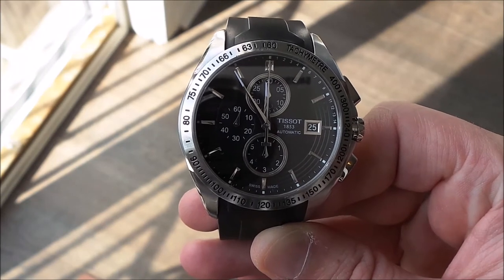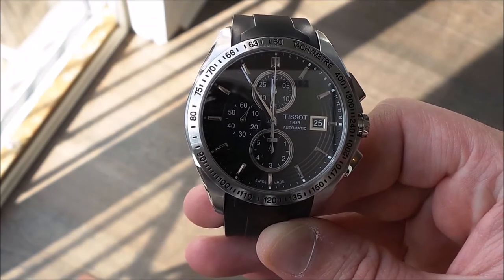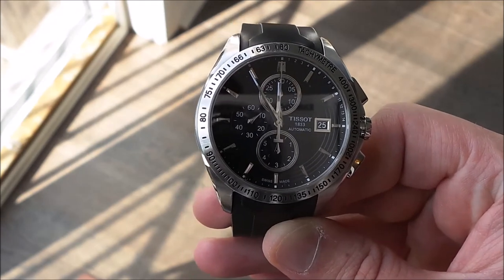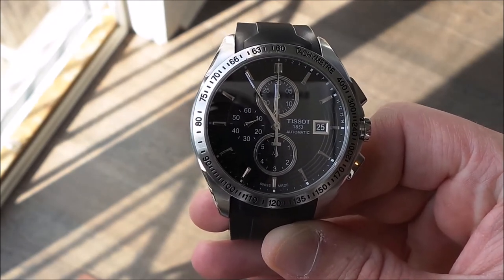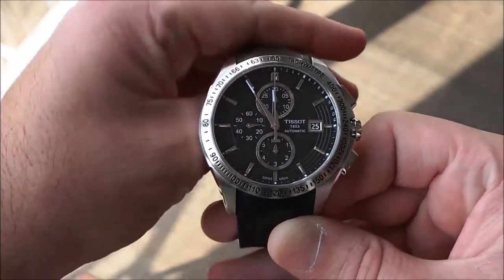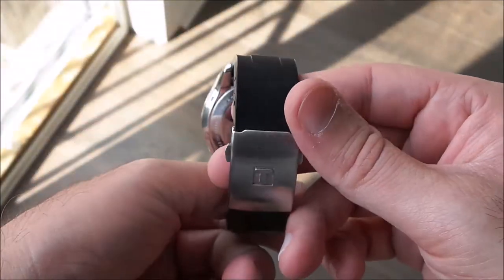The case is made out of 316L stainless steel with a partial see-through back, as mentioned. It comes in either a rubber strap or a stainless steel bracelet with clasp as well.